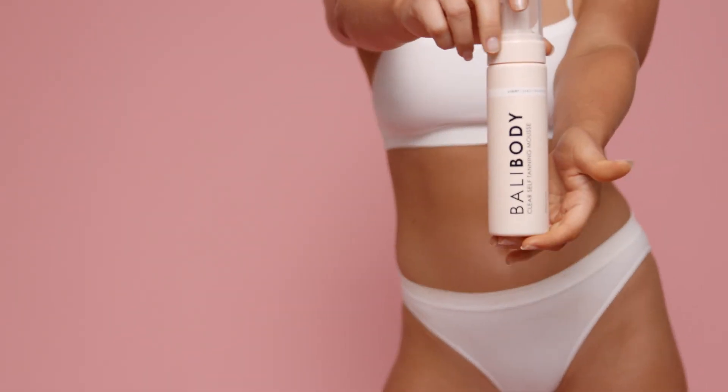This one goes on clear, it develops into a light to medium tan, and it's totally transfer free so it's perfect for you babes on the go.